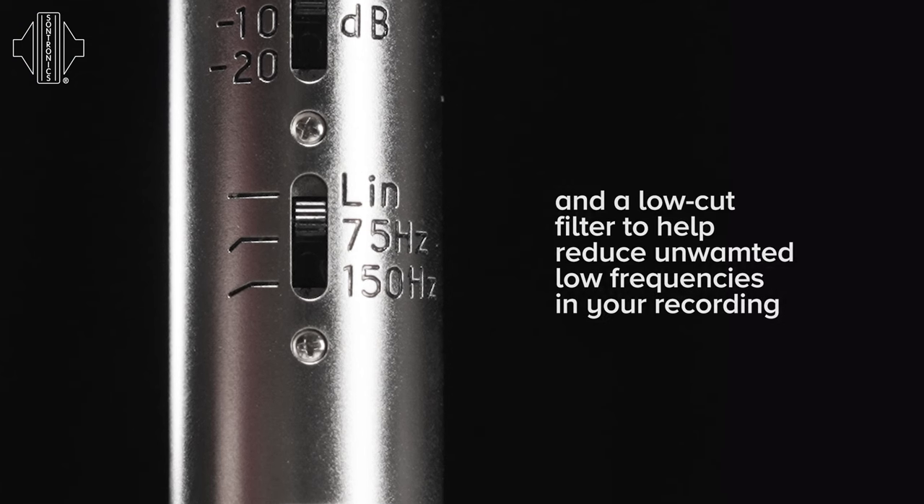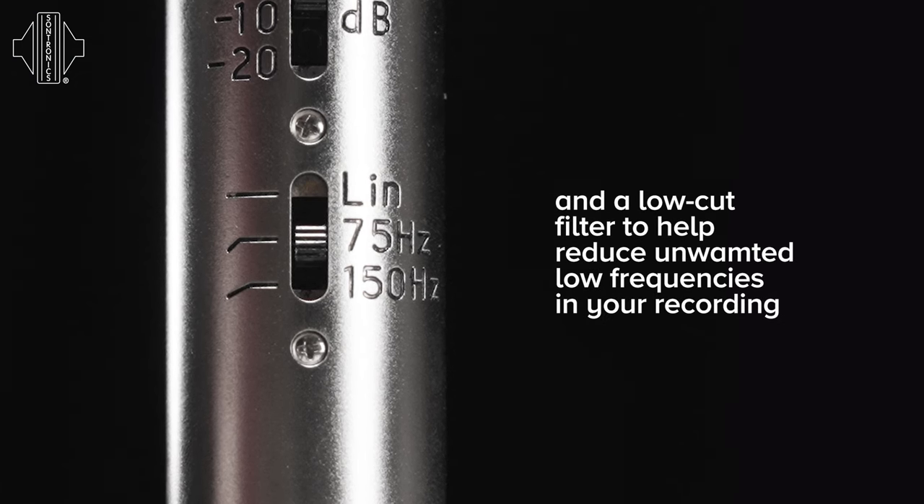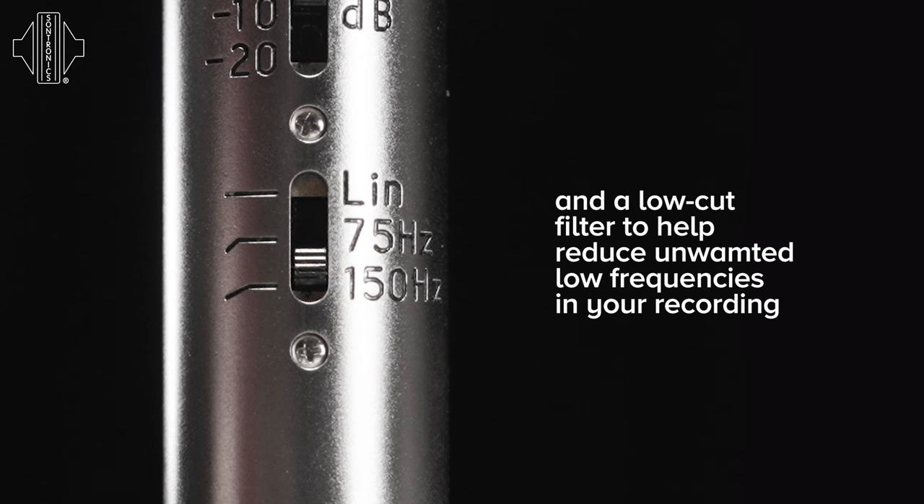The lower switch controls the filter, and this is set either at linear, 75 Hz low cut, or 150 Hz low cut. This is useful for removing unwanted sounds, noises, or frequencies that you aren't going to be recording.